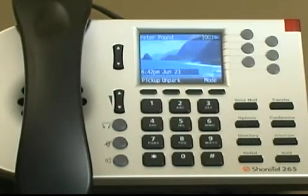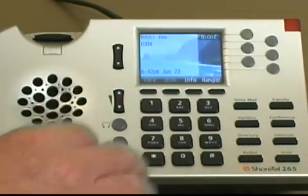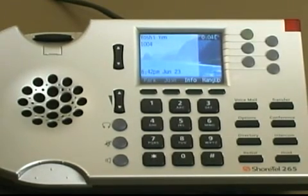It is important to understand how the speaker and handset work together when making a call. If you pick up your handset — meaning you take it off hook — and make an outgoing call, your audio will be sent through your handset. After the other party picks up, to hang up you simply put the handset back on hook.